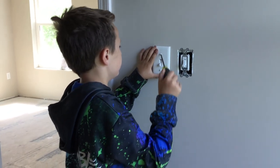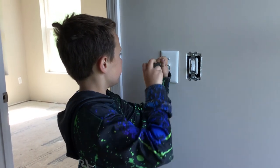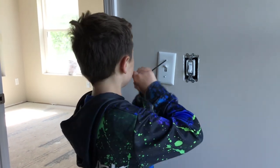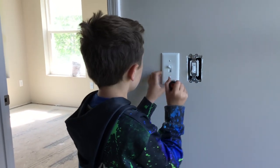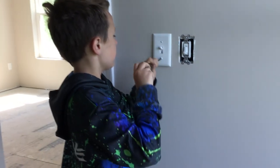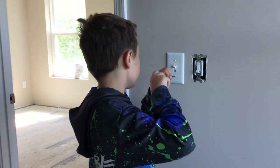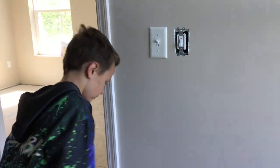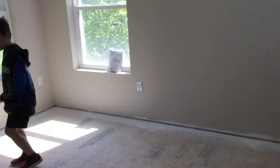Turn the light switch on. I'm going to hold it up. Yeah, that's true. There we go. I got one — I think there's one in here. Yep, there's one in here.